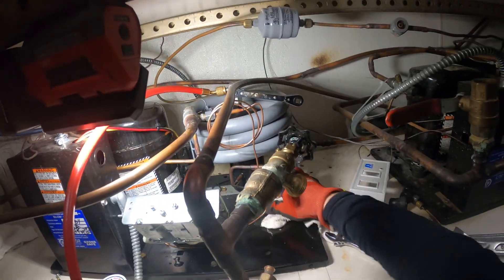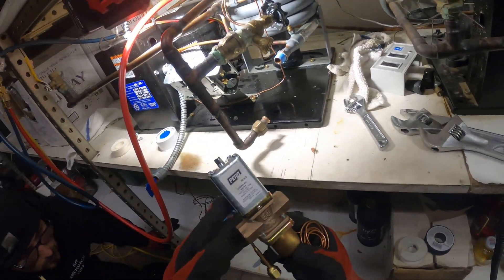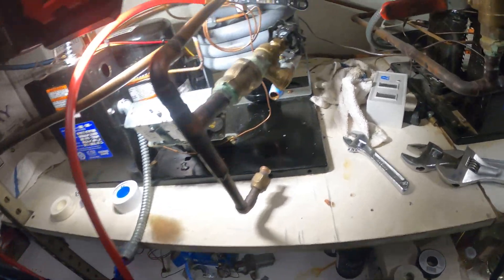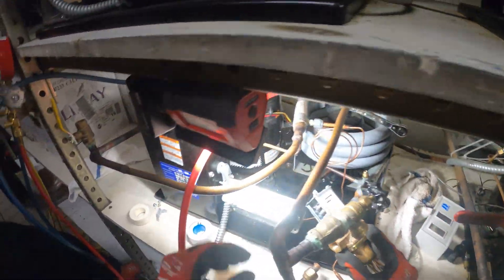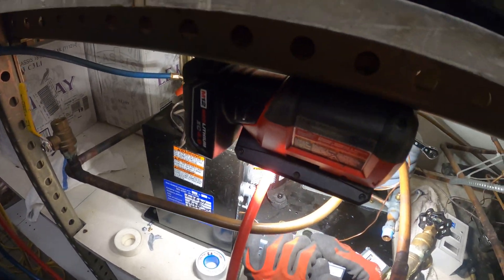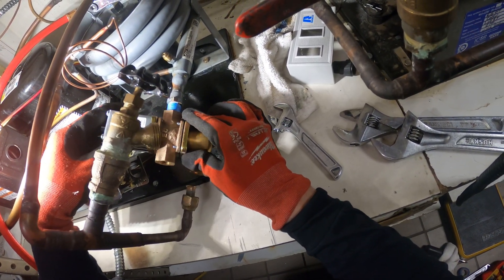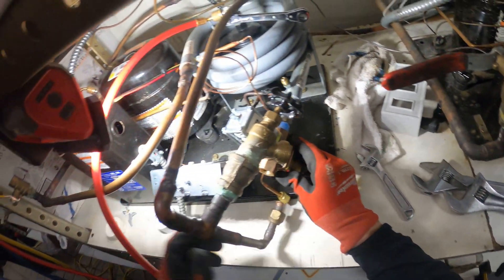It's out of here. Let's get the new one in. I put some Teflon tape here — cleaning while we're here. The water enters the coil so you want the arrow going in that direction. Let's get this started and spin it on.